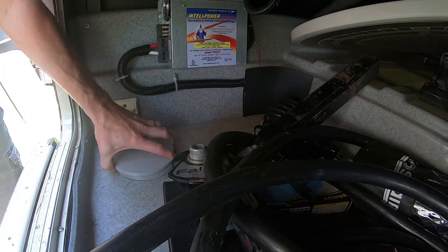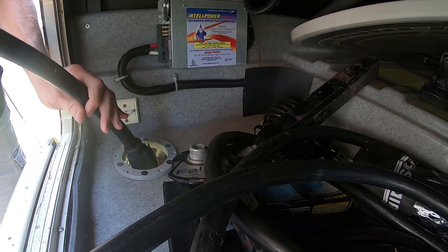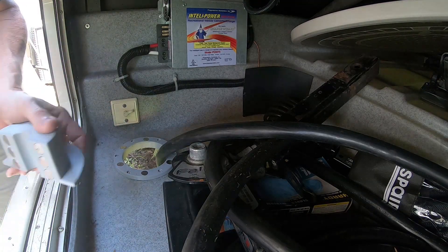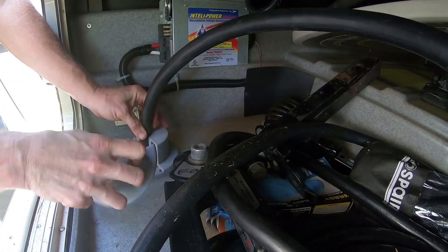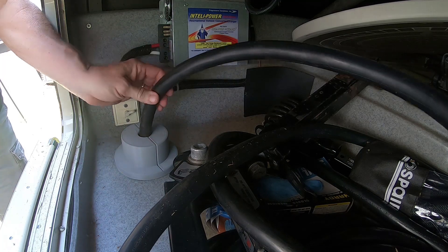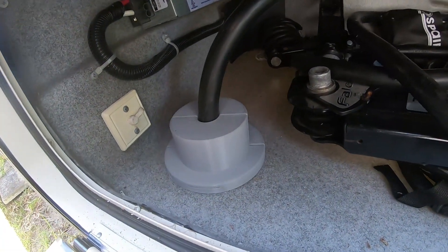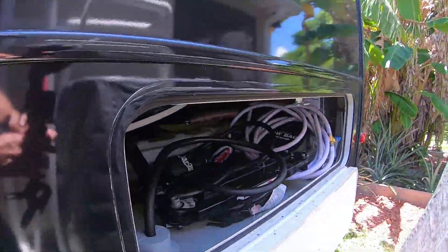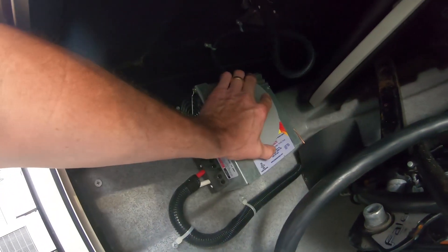I'm not too worried about something pushing up on it getting in. Okay, now to use it as intended — let's see if my measurements are right. There we go, that's it. Take a look from underneath.